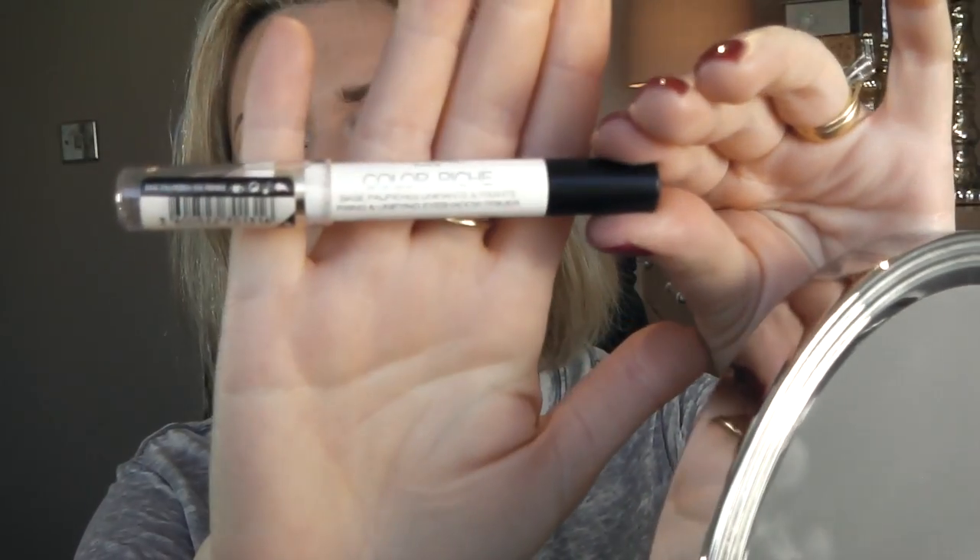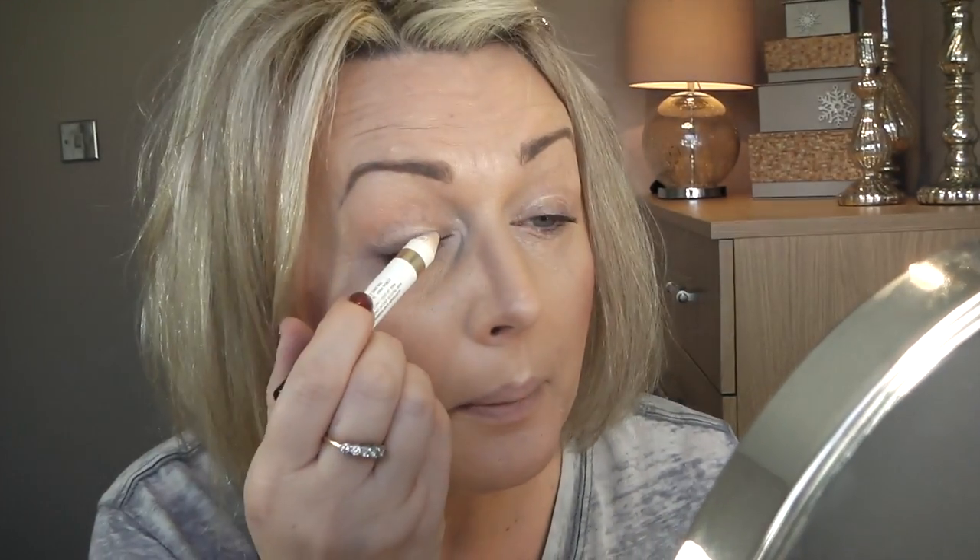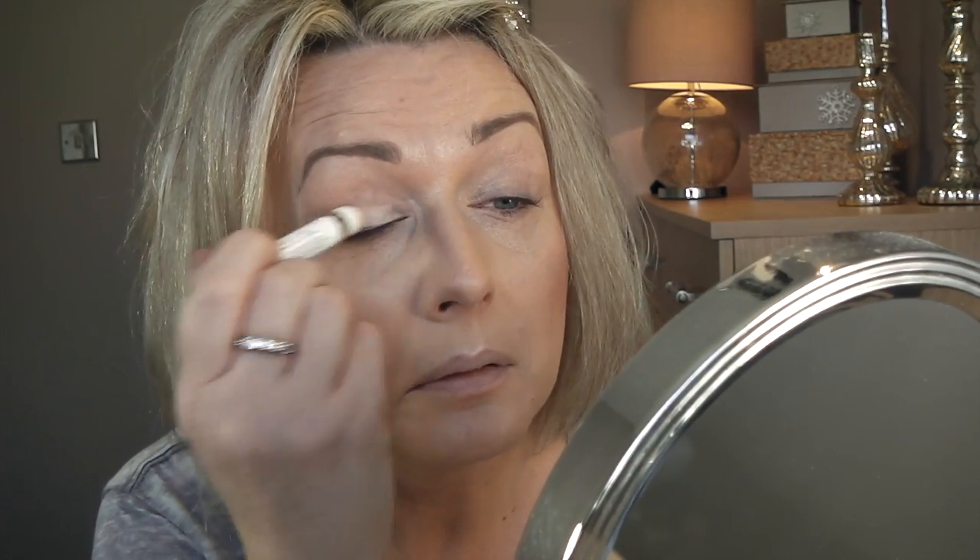Okay, let's do the eyes. I am going to use the L'Oreal Colorist eyeshadow primer. It is a good eyeshadow primer and I like it because it's so easy to use.